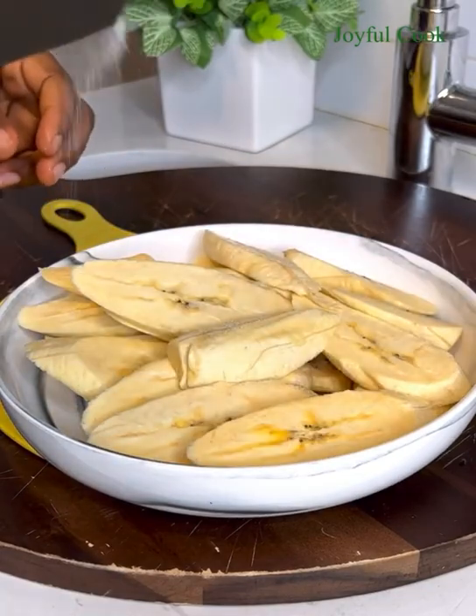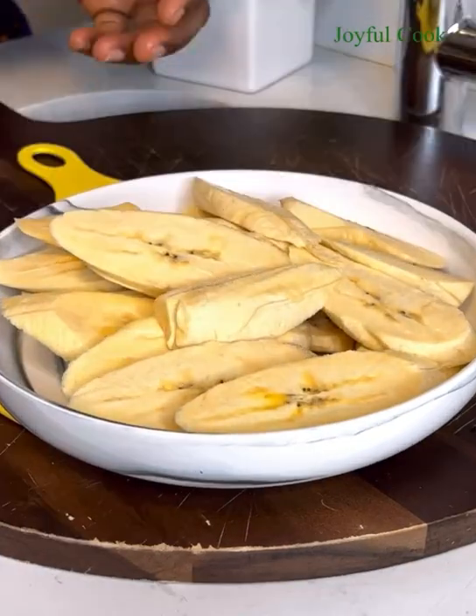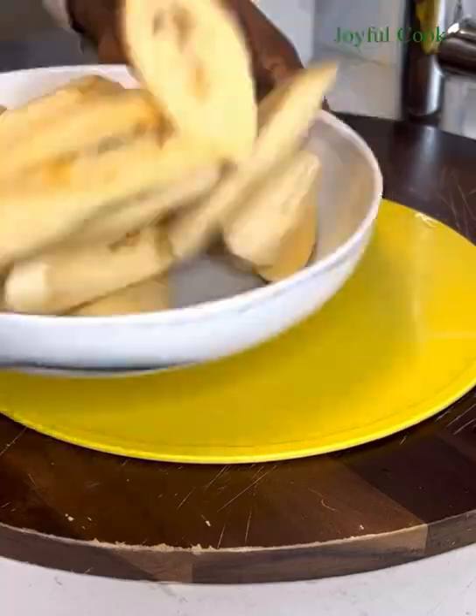Salt for the plantain is optional, so add some salt, toss it around, and then we're going to shallow fry them in some oil.